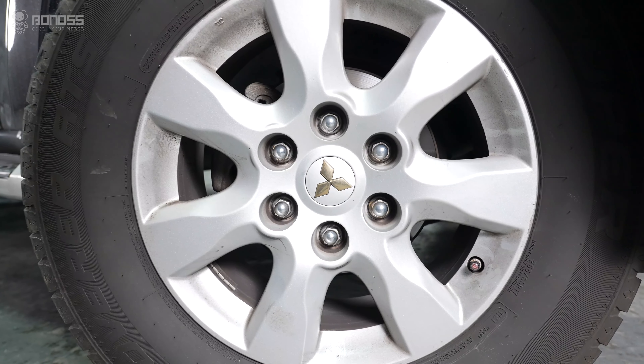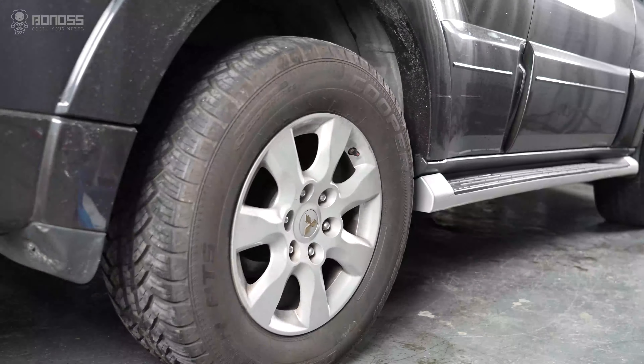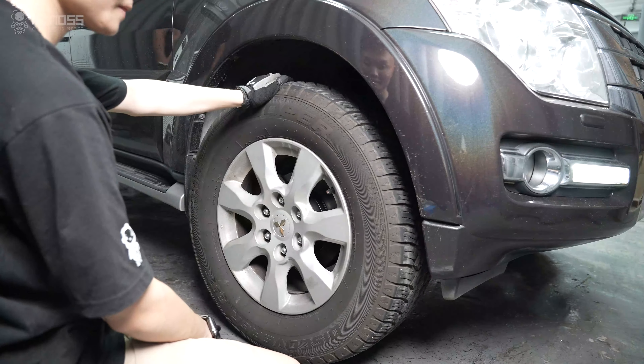After installing the wheel spacers, drive slowly back and forth, ensuring the rims are turned a few times.